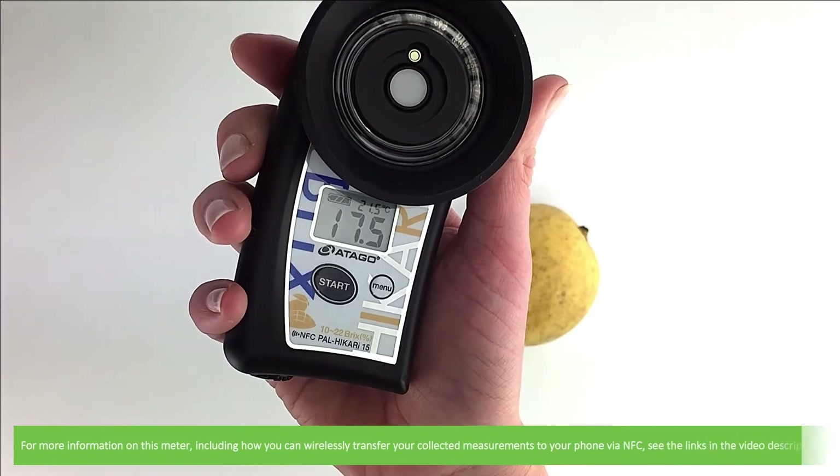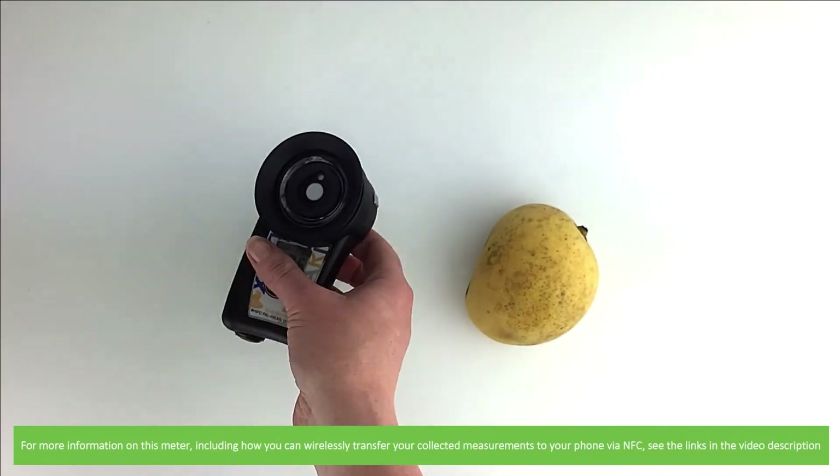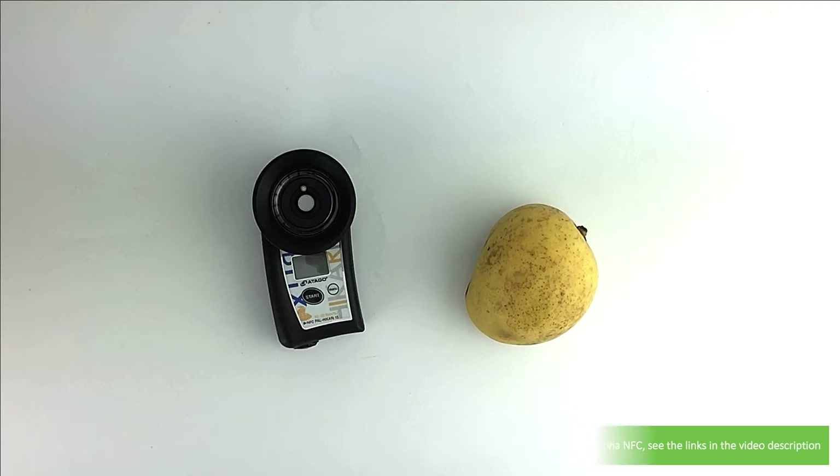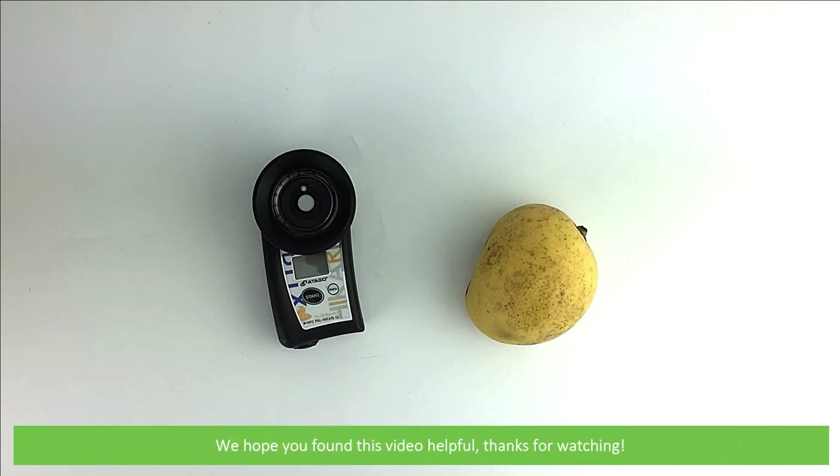For more information on this meter, including how you can wirelessly transfer your collected measurements to your phone via NFC, see the links in the video description. We hope that you found this video helpful. Thanks for watching.